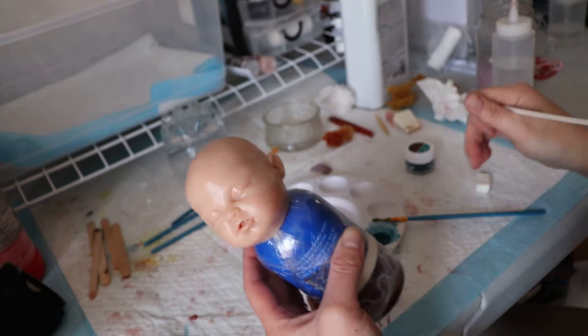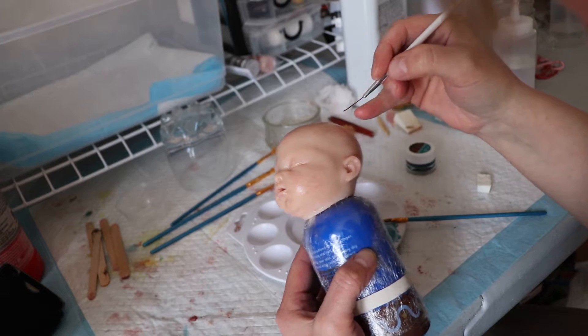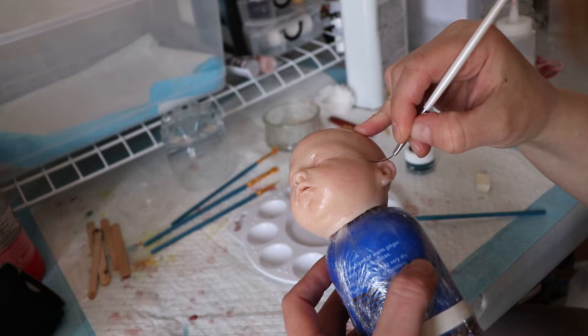I don't want too skinny of lines, and it looks like I've already lost the one that I brought over from the eye, so I'm just going to go over it.